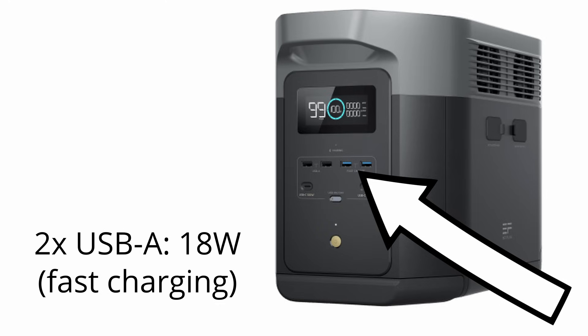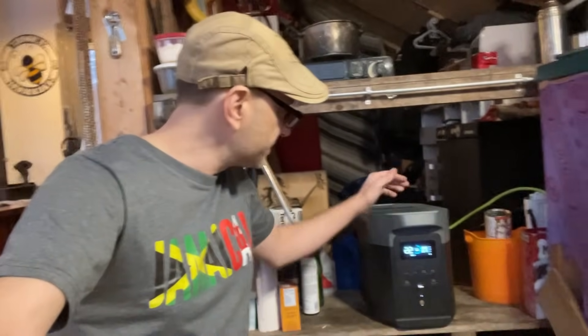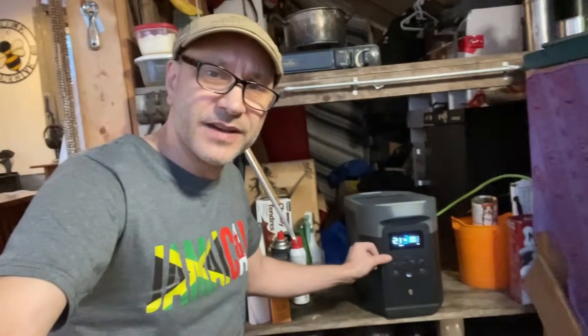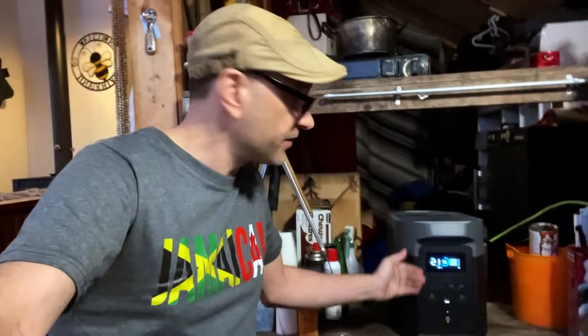Two of them are fast charging, and then there are also USB-C ports. One of the things when I was looking at this — I thought, why the hell do they have all the plugs on one side and then the display and the USBs on the other? It didn't make any sense to me. But after using this for a few days, I like it. It keeps everything tidy. Once I plug my stuff in, I'm not going to be unplugging it, so I like not having all of that junk at the front.